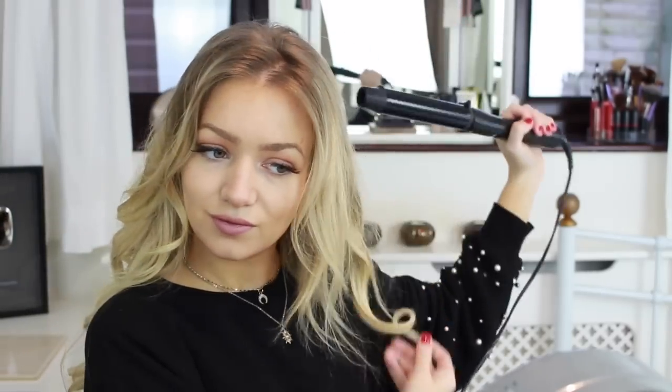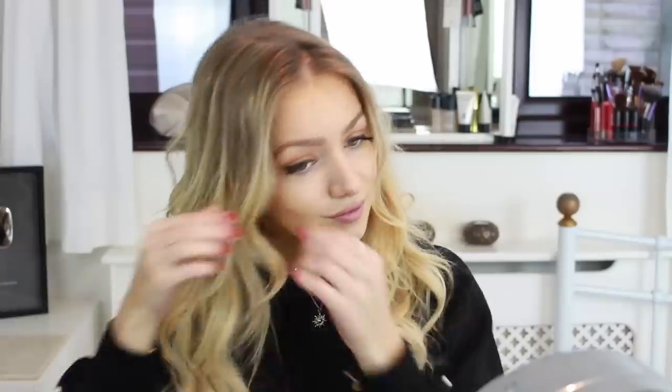Next you just want to repeat the exact same thing on the opposite side of your head, placing the hair behind the wand again. Once all of the hair is curled, I'm just opening up the curls with my fingers to make them bigger and adding my hat, and then that's the first look.